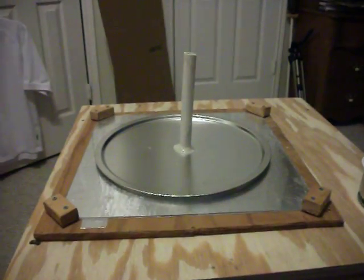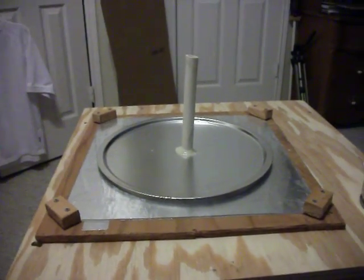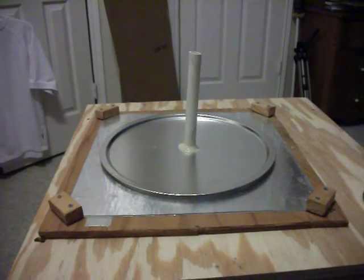Hello everybody, it's our Sats again. Let's take a look at something I've been working on. What you see before you is an Electrophorus. It's an old electrostatic device, a dissectable capacitor if you will.